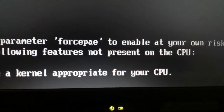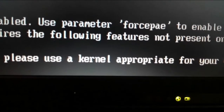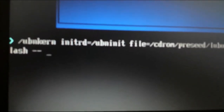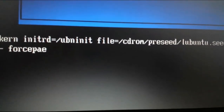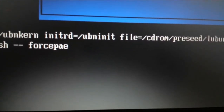It says 'force PAE at your own risk — the following features not present on the CPU, PAE, unable to boot.' It does say force PAE but doesn't really say how to do that. So what I did: I forced the reboot from my live USB stick. When you get to the blue screen where it says try Peppermint live or Lubuntu, hit the Tab key. This will bring you to a screen — after the two dashes from the left, hit space, then type in 'forcepae' and press Enter. This will allow you to install Peppermint OS or Lubuntu or another operating system that requires PAE.